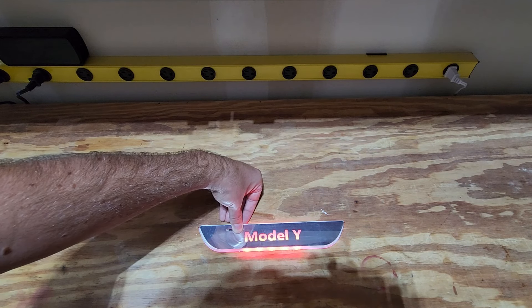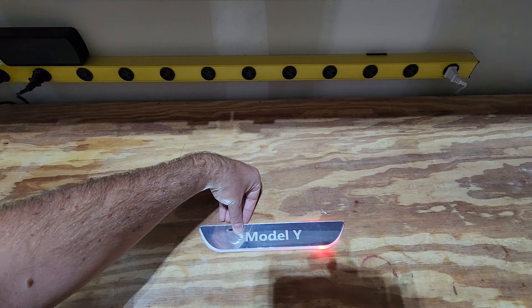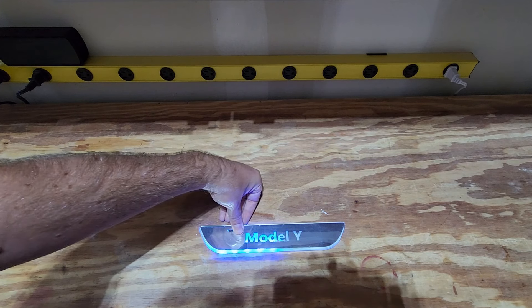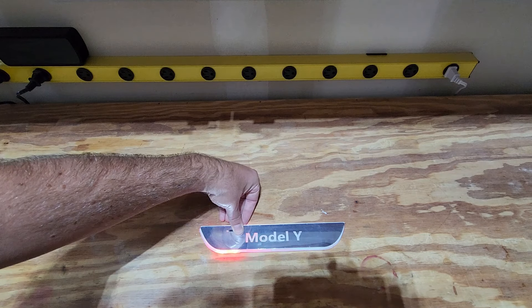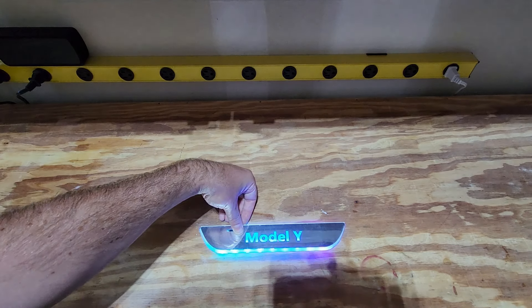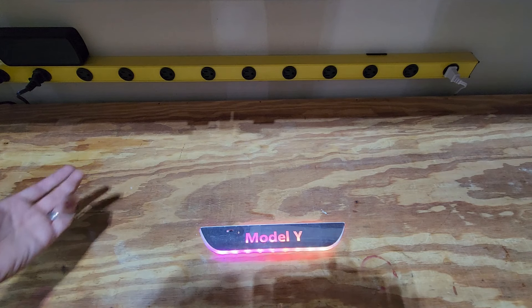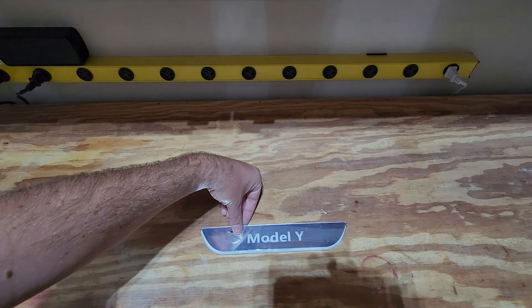And it's going to change modes again. Now it's called running horse — running horse red kind of goes back and forth along the way as you would open the car. Then all the colors: green, blue, purple, teal, yellow, white, and back to red. And then you get a couple of these really cool multicolor modes. If you've seen my ambient light install video, I like these multicolor modes a lot. They're really bright — not for everybody, but if you want something more subtle you can easily do that. They call these streaming modes.